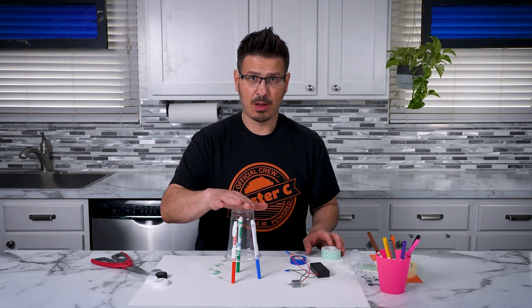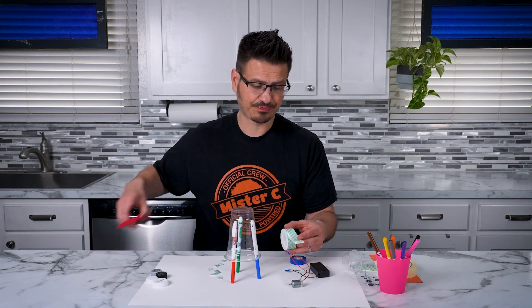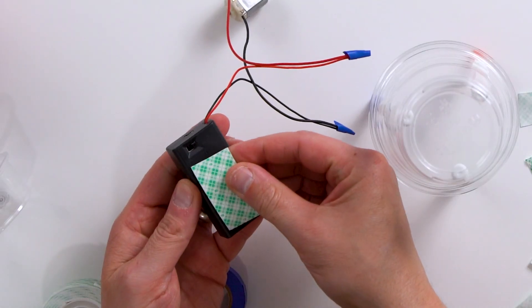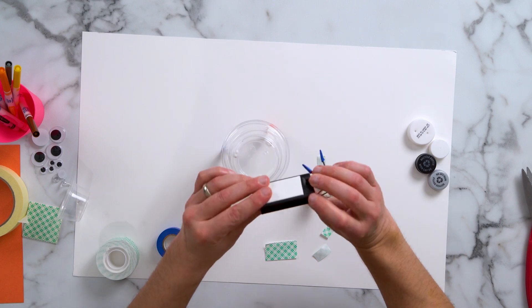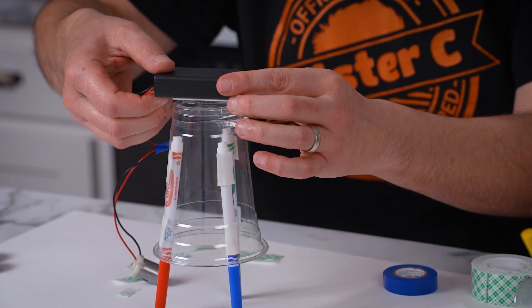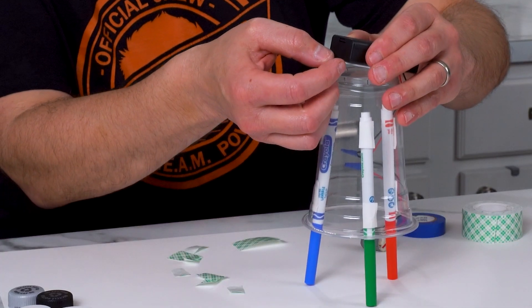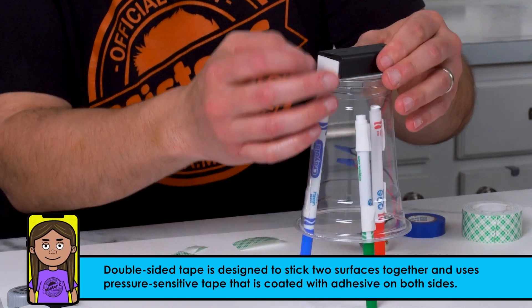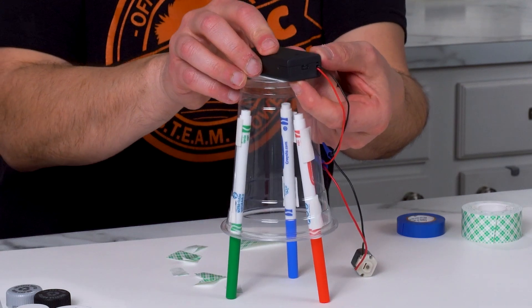Now it's time to add the battery pack and the motor to our body of the robot. I'm going to take a big long piece of double-sided tape and place it right here, hanging the switch part over just a little bit. You're going to see this is going to hang over the front, and I'm going to try to center that really well. Now it's nice and sturdy and I can still get to my switch.